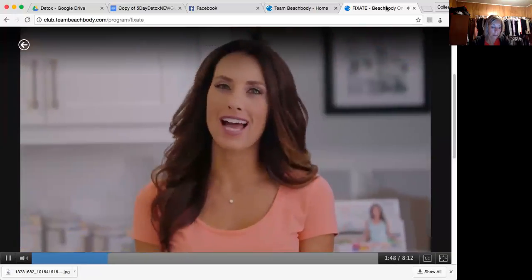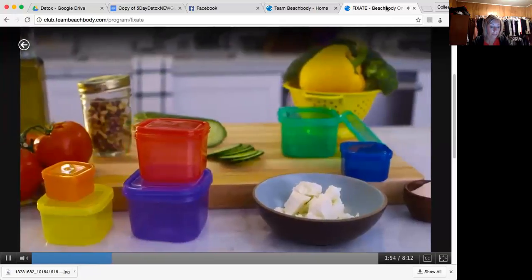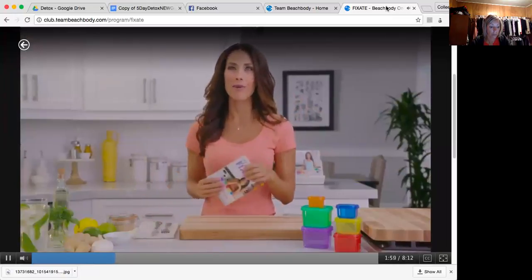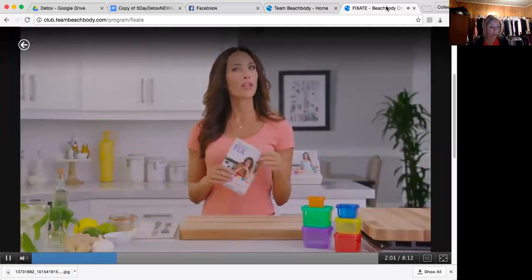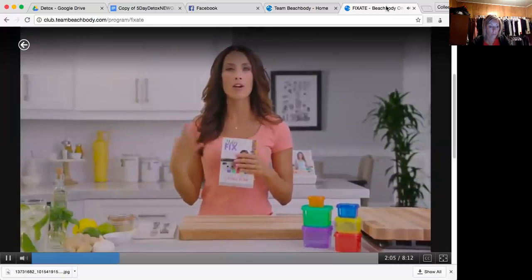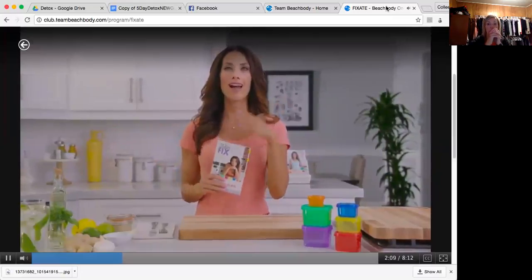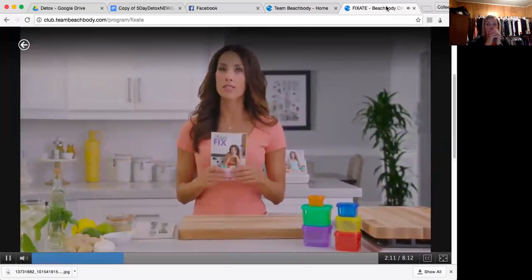Now that you know the salad story and how the containers came to be, let's talk about how you're really going to use these in your everyday life. You've either got Portion Fix or 21 Day Fix — one way or the other, you got a book and some containers that came with it. For anybody using Beachbody On Demand, our guidebooks are on there as well, so you can always print them out and reference them. In fact, you need to reference them.